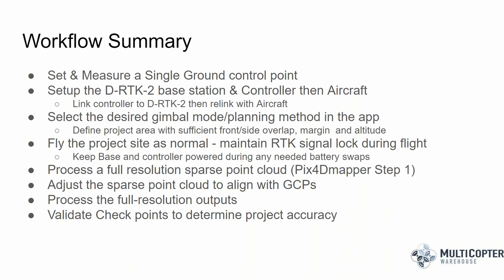Once the mission is complete and all data is collected, the RTK correction is already baked into the image geotags. You can go ahead and process a full-resolution sparse point cloud — in PIX4D mapper that's step one. I still recommend adjusting the sparse point cloud to align with ground control points, since the DRTK base station takes ellipsoidal heights rather than orthometric heights. I'll implement a few checkpoints, run full-resolution processing, and then validate checkpoint accuracy to determine overall project accuracy.